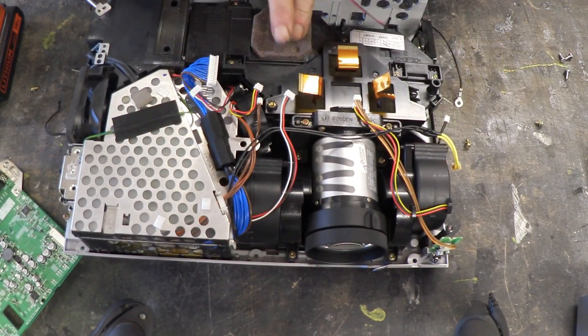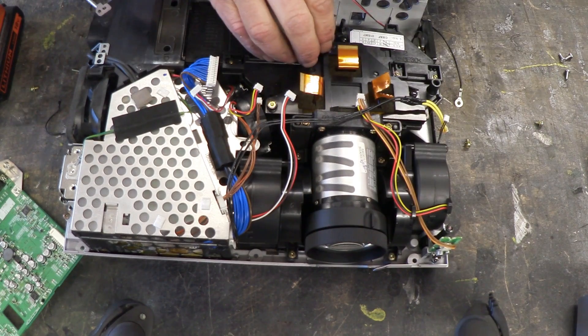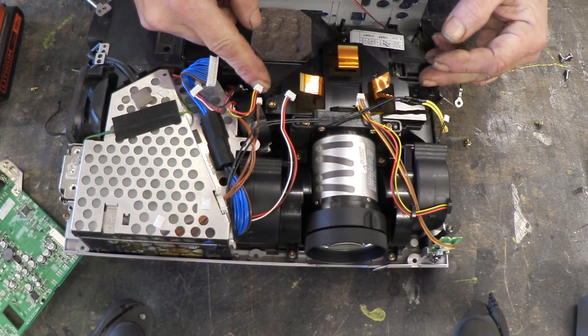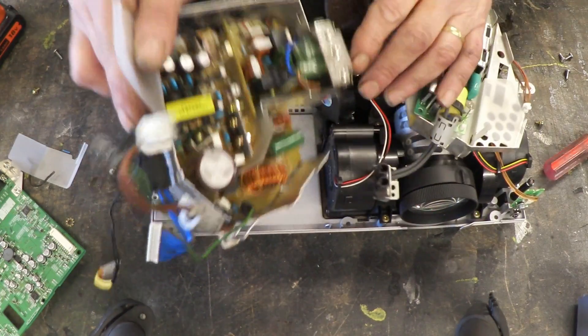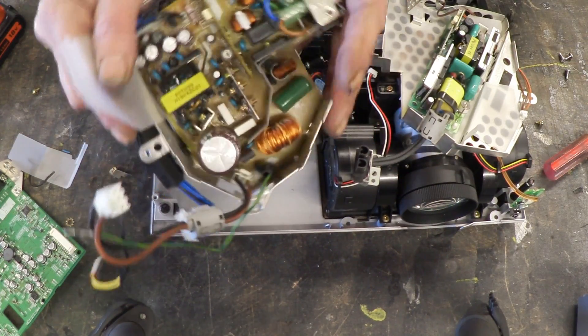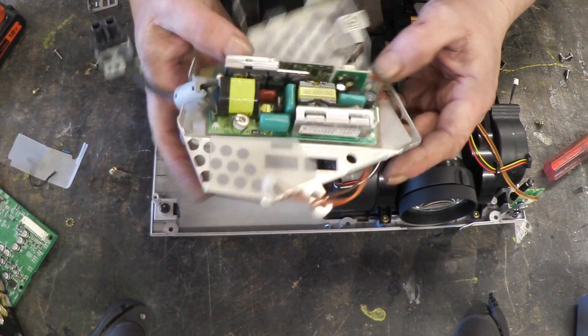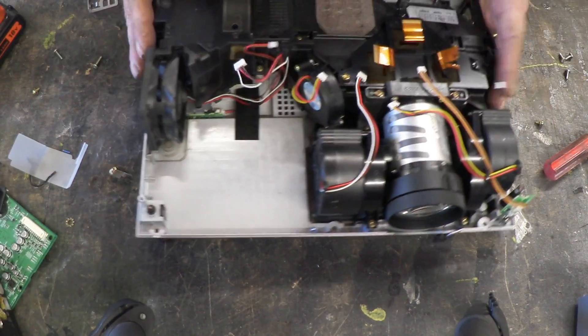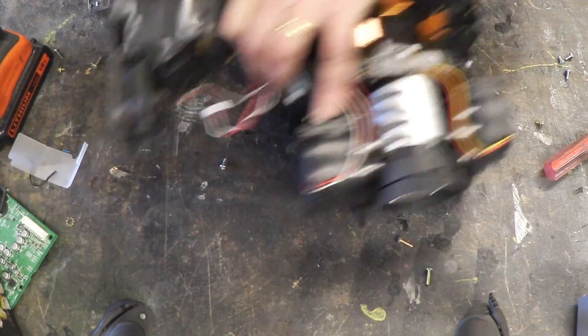Now we can see the actual optics and light guide. The lamp sits here, light gets guided up there, split into three ways — coming here and here to give you your colours — then gets focused and projected out. There's also a nice little opportunity to collect some electronics by taking them off that board. Here's a high voltage supply that powered the lamp. Lots of scavenging in there, and now we're down to the optics — screws undone, lift them out.